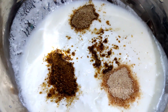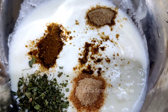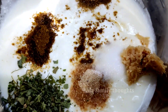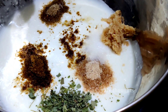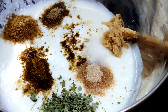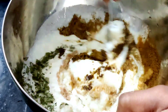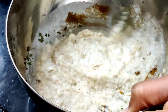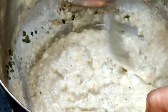Let's add curd. Add curd with dry mango and salt. Add 1 teaspoon of salt. Add the ingredients in the bowl. Add salt to taste.